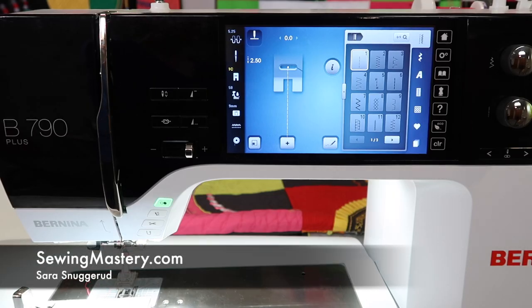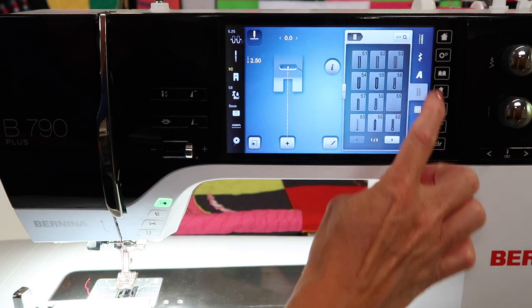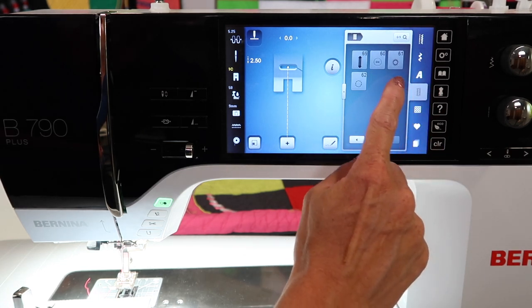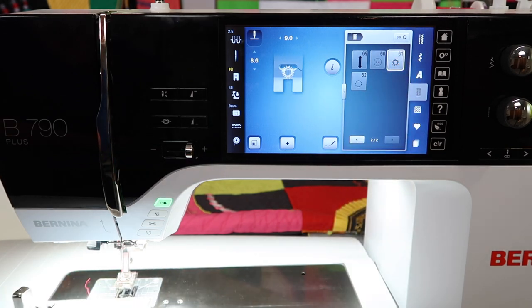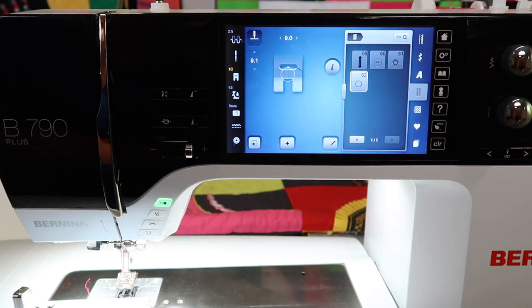Eyelets on the Bernina 790 are just another shape of a buttonhole, something you can string through with a secure opening. On the Bernina 790, touch the buttonhole menu and scroll to the next page. Stitch number 61 and 62 are the two built-in eyelets: 61 is a satin stitch eyelet and 62 is a straight stitch eyelet.